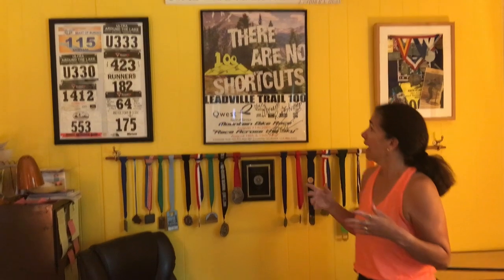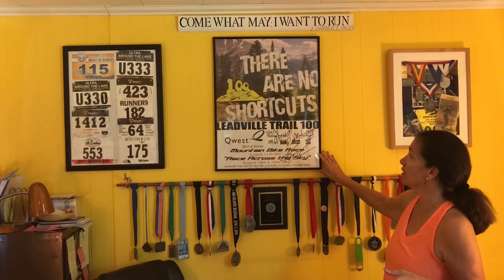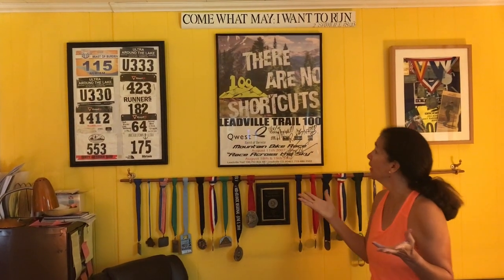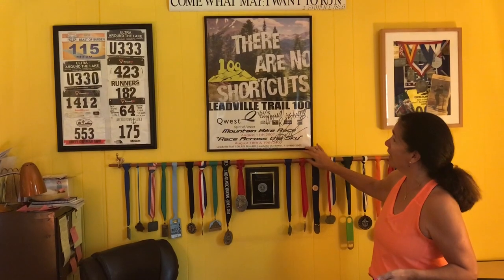If you collect race posters or if you get them, display them. This one is very special — I love this poster. I happened to be in Leadville one summer and went to the Leadville store to buy a shirt. There was Ken Chobler, the founder of the Leadville races. He was giving away free posters and said, grab whichever one you want. I grabbed this one and he signed it on July 26, 2010: 'Miriam runs strong.' And that's what I've continued to do since then.